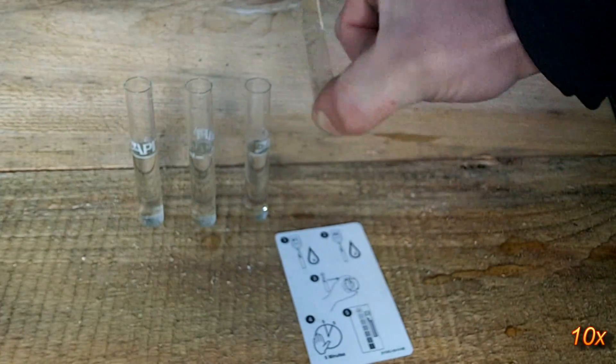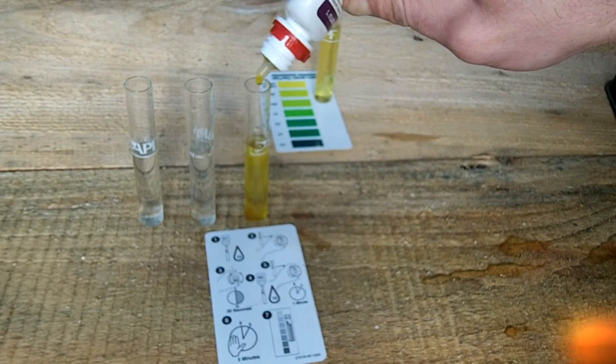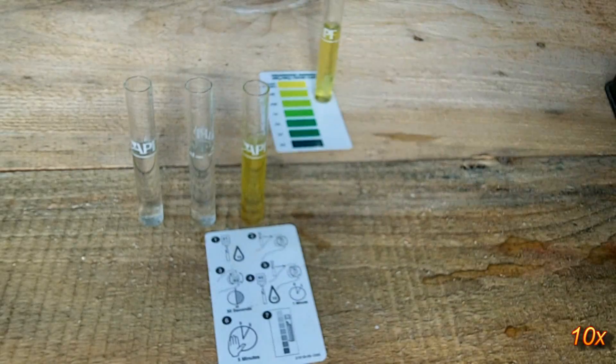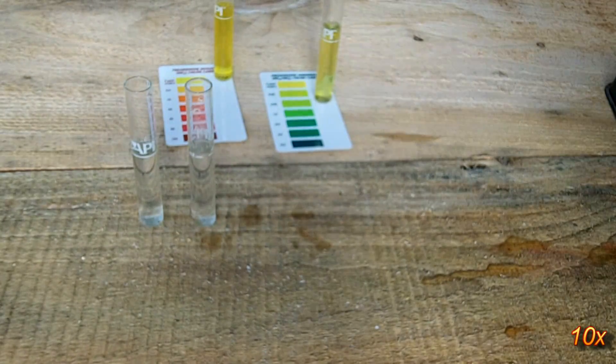It's important to accurately fill each tube so that the readings aren't skewed. It's also important to follow the instructions and apply the chemicals in the proper order and wait the appropriate times before reading the results.